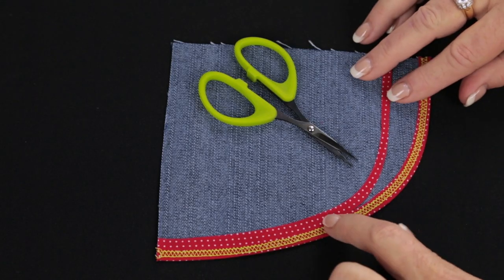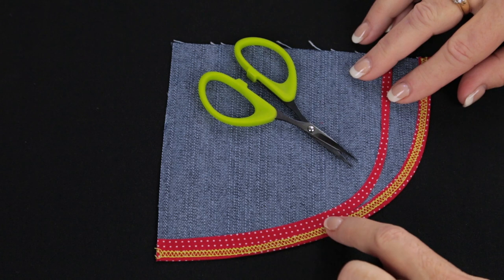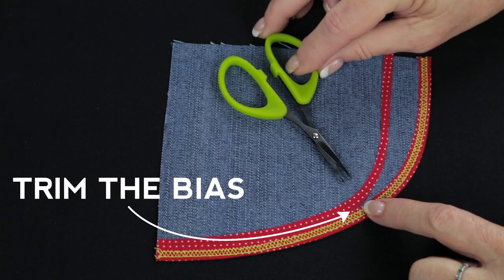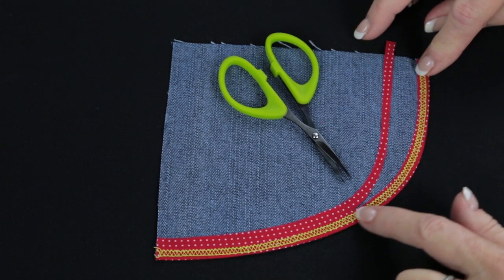When you're finished, you'll see a little extension of the bias back here that's not folded. Because this is bias, you can trim it nice and close with a pair of embroidery scissors and you do not have to worry about it raveling — plus you don't have the extra bulk.